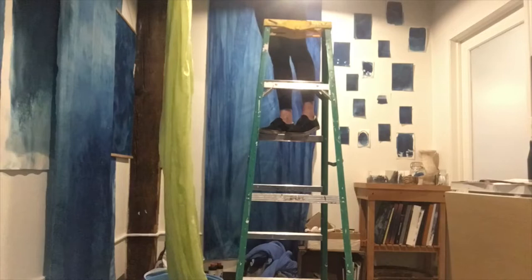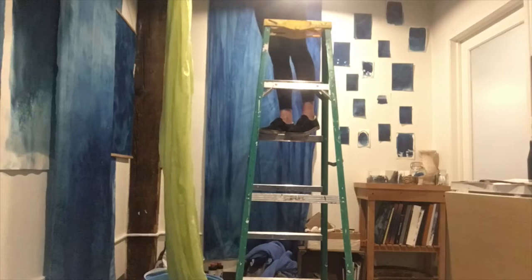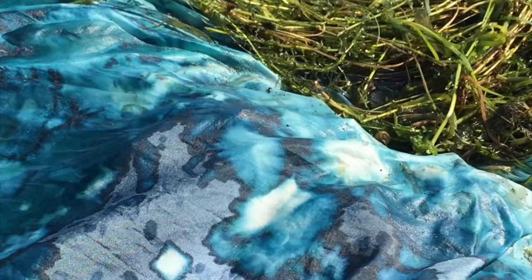This is because the fabric, once it's dyed, is sensitive to UV light. Once the piece is dry I take it to the water's edge to expose, using the lake water and organic material as compositional elements.